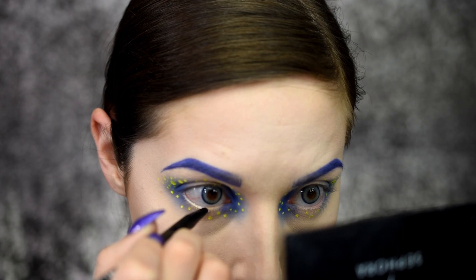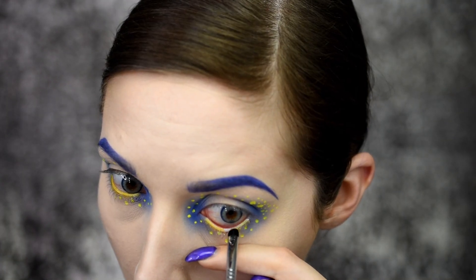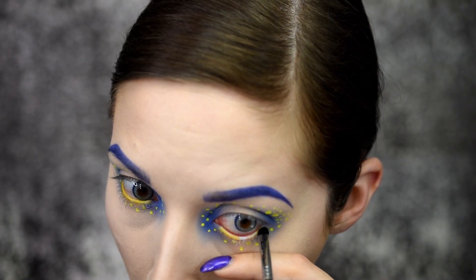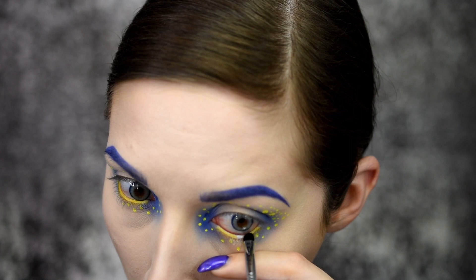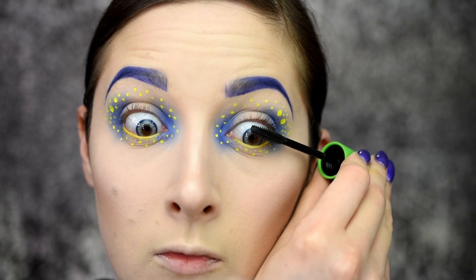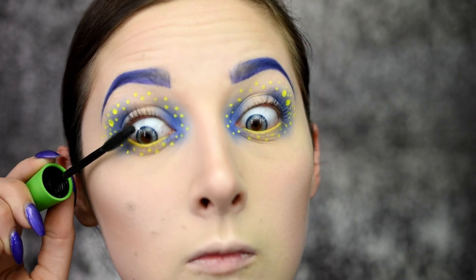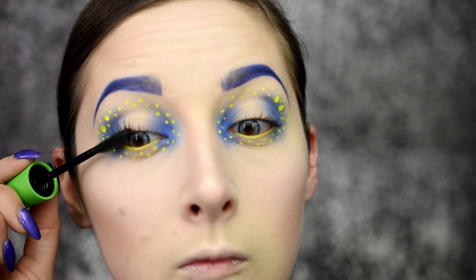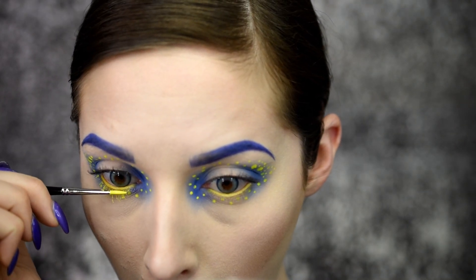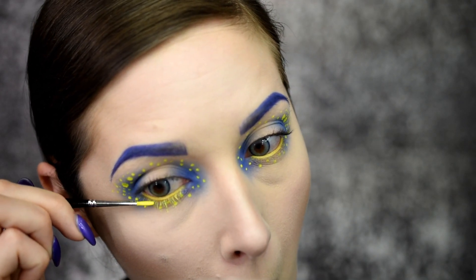Now taking my NYX milk base, I'm applying that to my waterline, and on top of that I'm applying the yellow eyeshadow from the 35C palette to give it that nice pop of yellow. With my CoverGirl Clump Crusher mascara, I'm applying a heavy amount to my top lashes. Once I have those lashes all prepped, I'm then going to do the bottom lashes with Dance Party from Super Beauty as well.